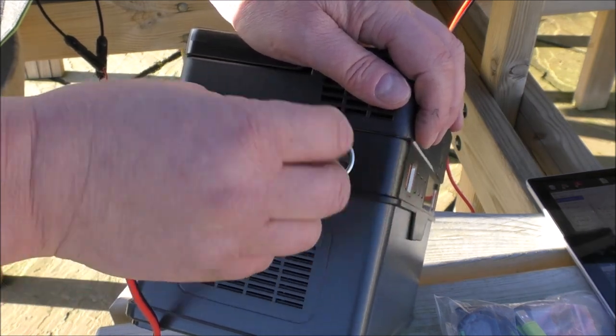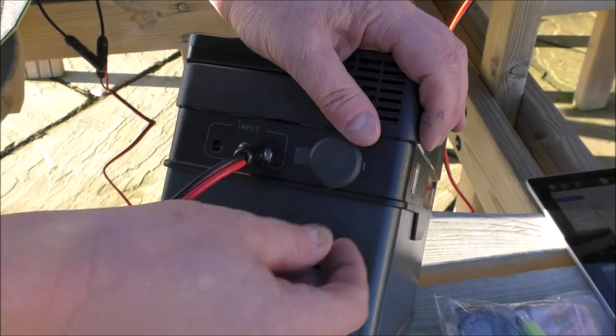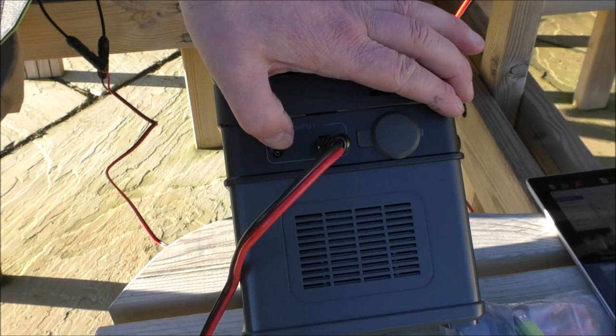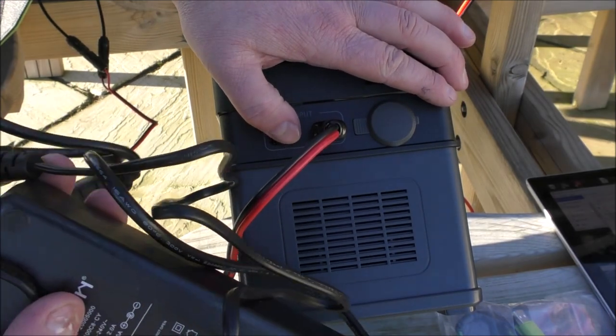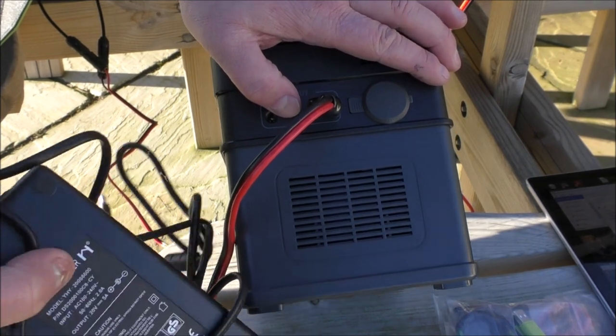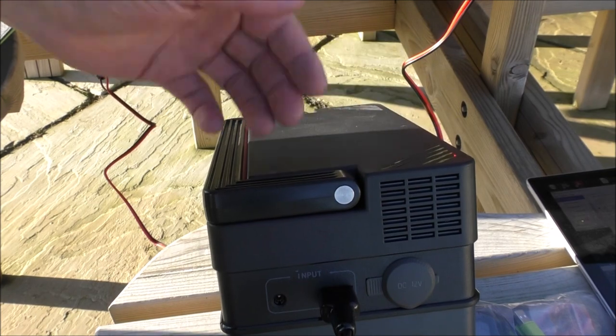I should have checked, but I'm assuming that that 12-volt tab lighter sort of attachment is both input and output. And also into that input we can use a mains charger, which comes with the battery pack. So really, you're not short of ways to get power into this thing.